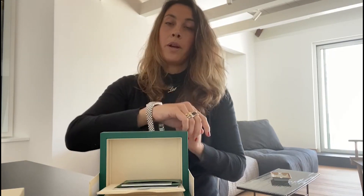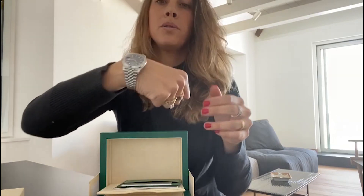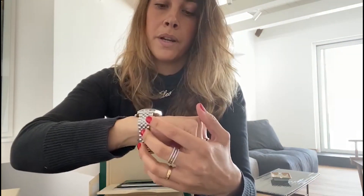Before that, we used to see Joe Biden wearing an Omega Seamaster 300. This time he was wearing this watch, which I bought for my personal collection. I think it's a very good investment piece — it's going to stay in the safe for a while and be a very nice gift for my kids.